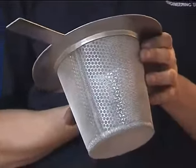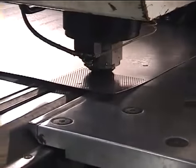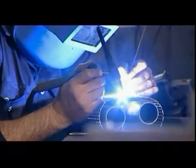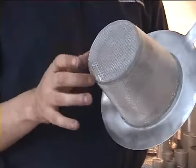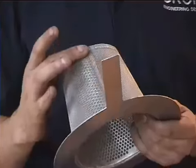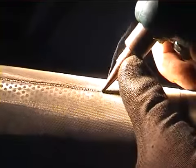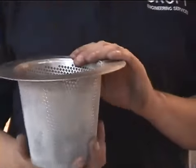It gets made on a punching machine, then it gets rolled to a cone, and then it gets welded up. The base, which you can see here, is then welded in. This is the seam here, and it all gets welded up, and then the flange goes on and the mesh goes on.